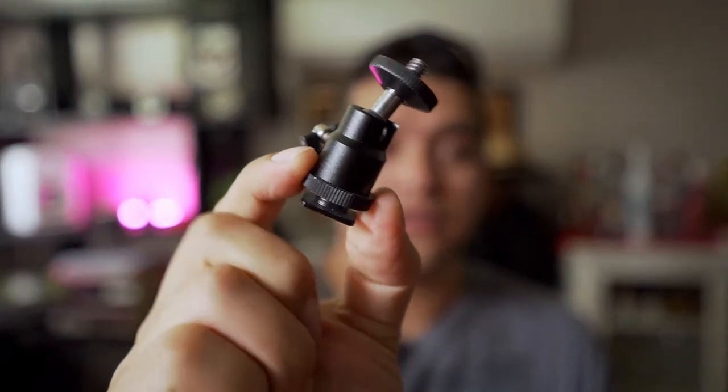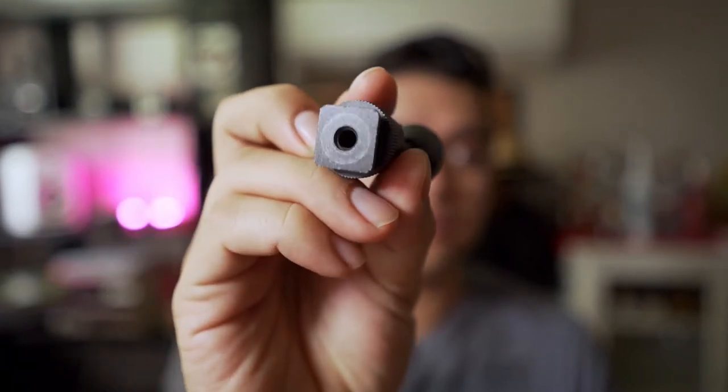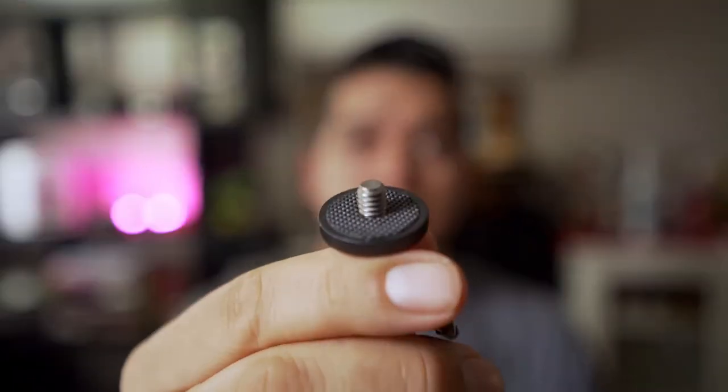When I purchased my LED panels, which was a pack of two, they came with light stands and they also came with two of these parts. These parts actually have a quarter inch screw hole, and the idea is that you screw that on the top of the light stand, and then on the quarter inch screw you mount your LED panel, which most likely will have a quarter inch screw hole — just like your standard type of connection on light stands to lights.